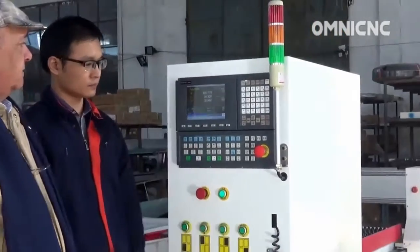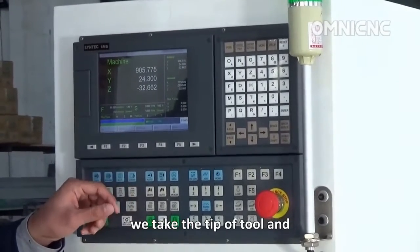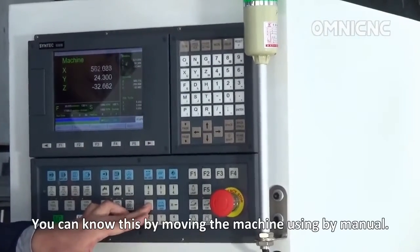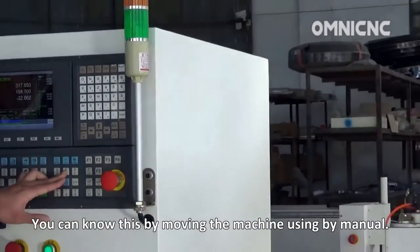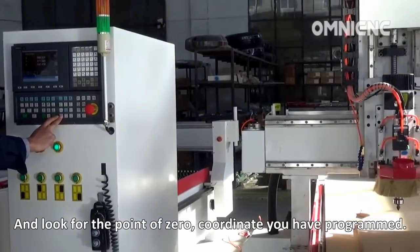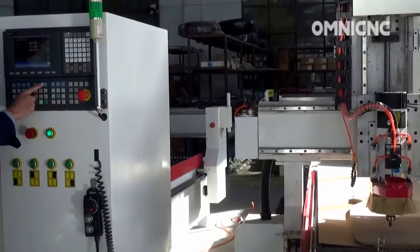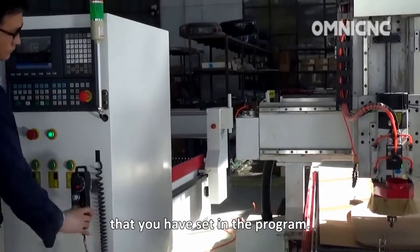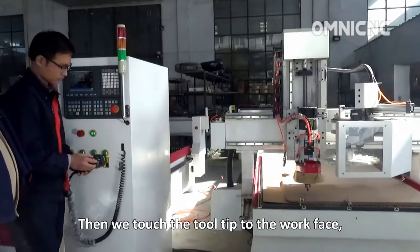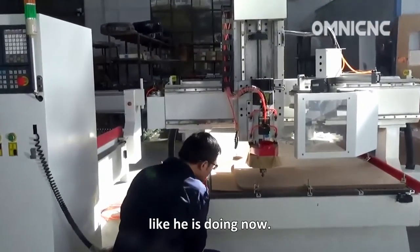To do that, we take the tip of the tool and touch it to the surface we are going to cut. You can do this by moving the machine, then look for the zero coordinate point that you have set in the program. Then we touch the tool to the workpiece, like he's doing now.